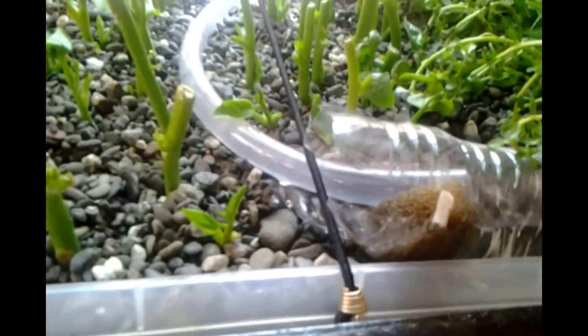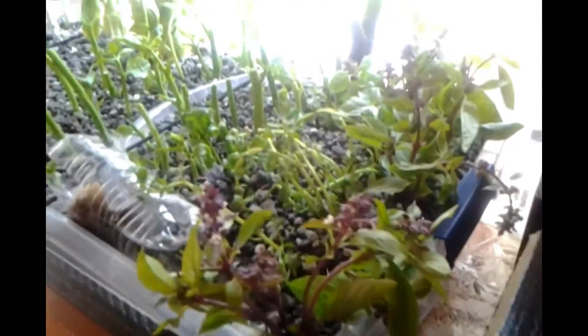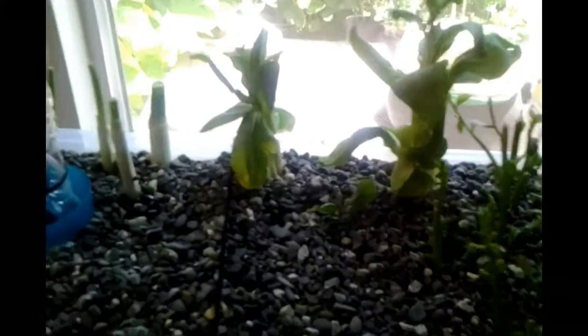The water gets pumped from this power head right here up this tubing into the grow bed, comes out through here and drifts into the grow bed. We planted some stuff already — there's some Thai basil, various herbs, Chinese broccoli, bok choy, green onions, and the bell stuff.